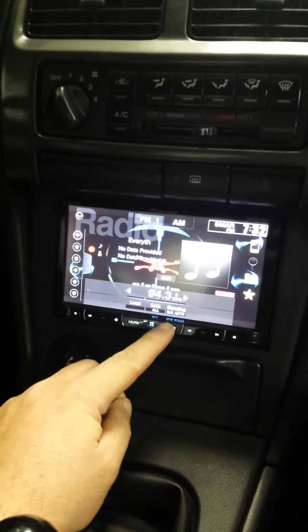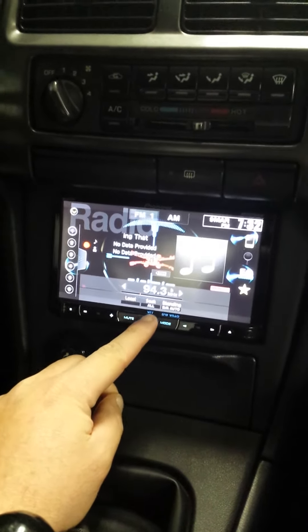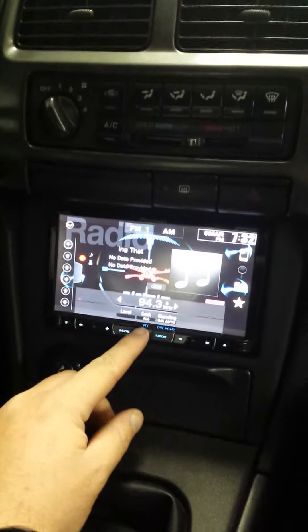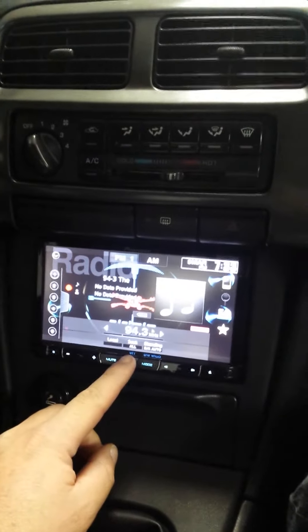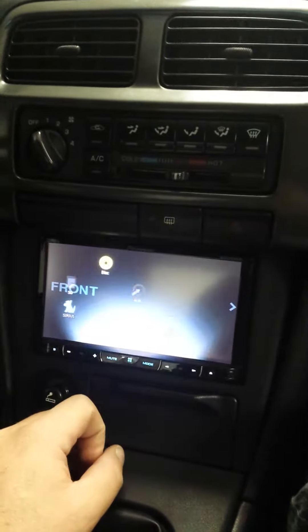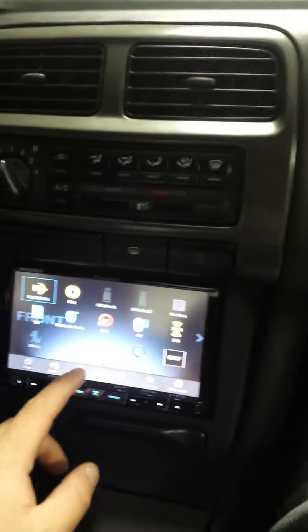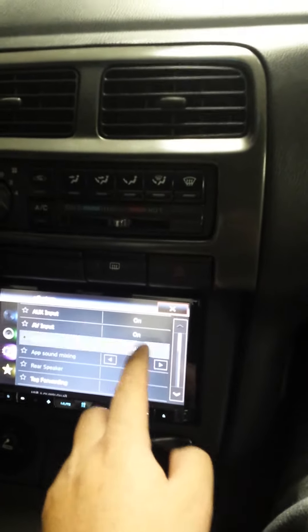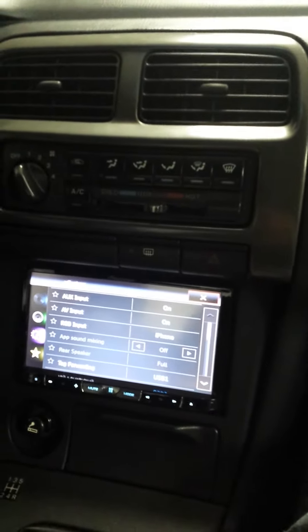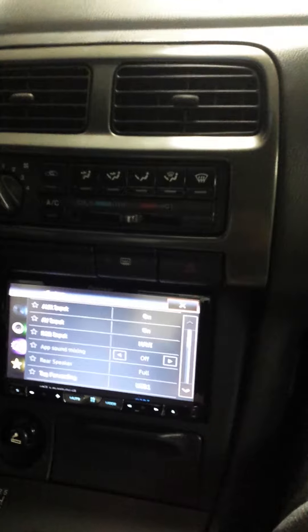But no matter what I did, when I pressed mode I got a black screen. I actually returned the Navi once thinking that the navigation unit they had sent me was bad. Nowhere in any manuals did they tell me that you need to go to your system and change the RGB input from iPhone, which it's naturally set to navigation.